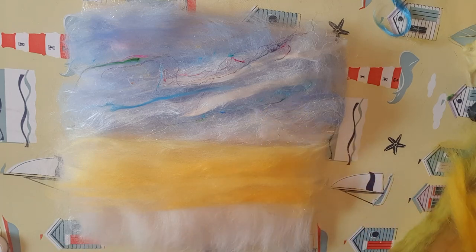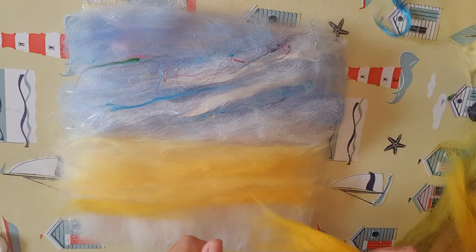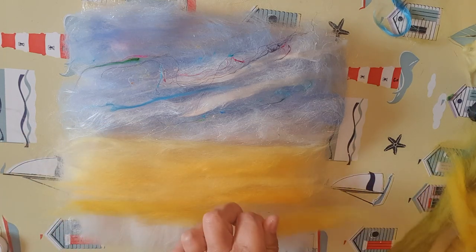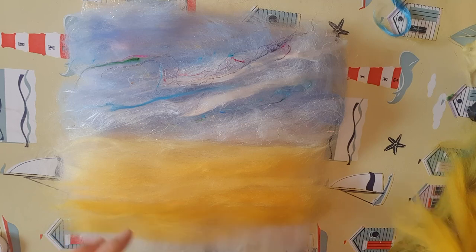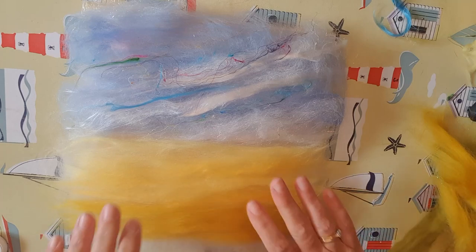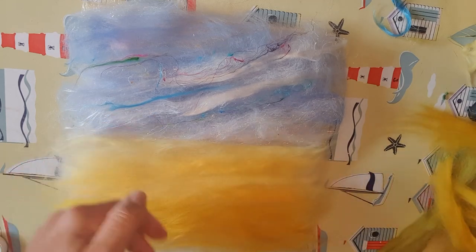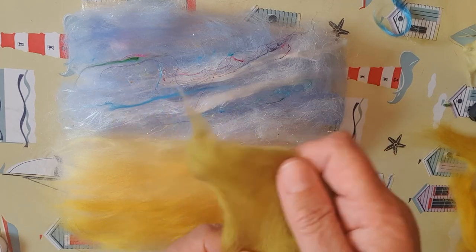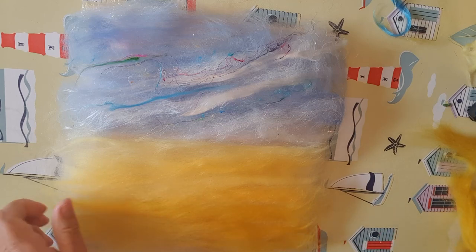Here I've got some mustard yellow. You can see how I'm going from the light, getting darker as I go down toward the bottom. Once you've got your base down it doesn't really matter which way the wool goes for your picture. I've used the yellows and I've got this lovely lichen green which I use in a lot of landscapes. I'm just going to add a little bit of that in the front.